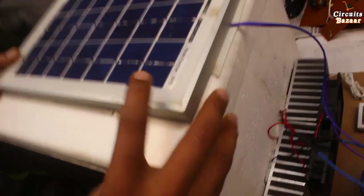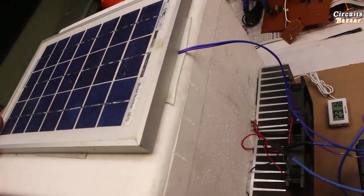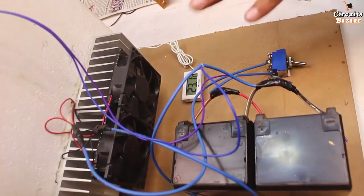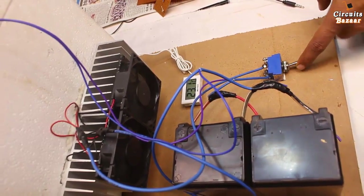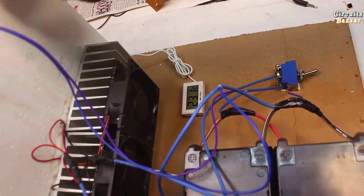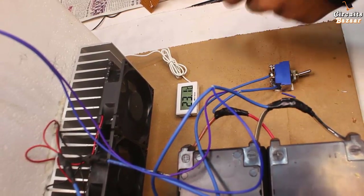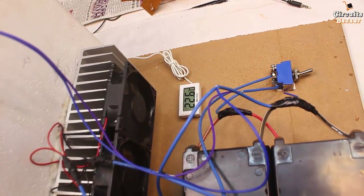This box won't allow the cooling effect to escape outside, so it keeps things cool inside. Now I am going to show the working of this project. I'll turn on the toggle switch — the fan is on, and the temperature right now is 23.1 degrees Celsius. The fan inside the box is also on. After some time the reading should start decreasing — 22.6 degrees Celsius.